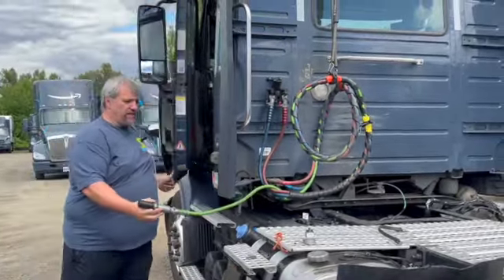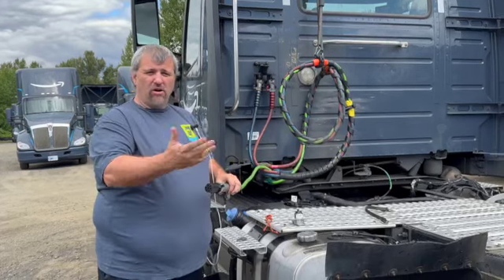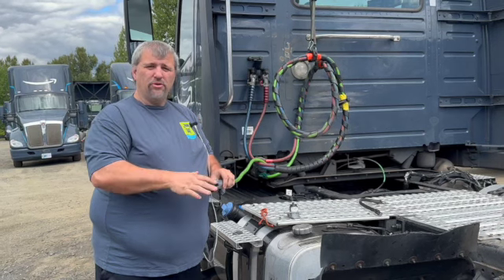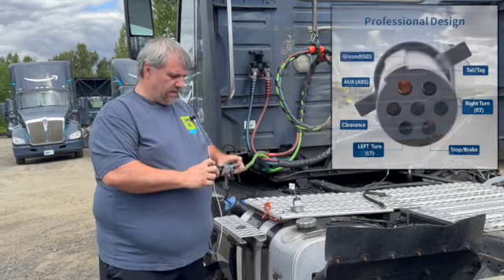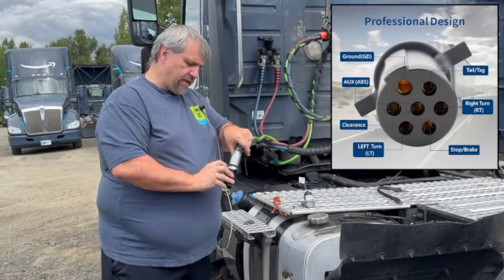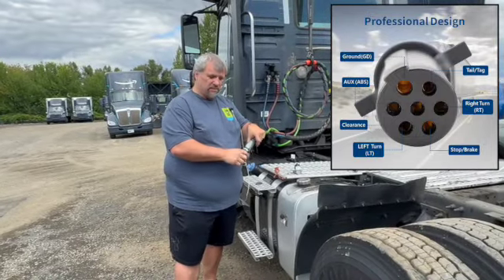So if any of these are red, you know before you even leave the yard that you have an electrical problem. If you show up at a yard and you plug into a trailer and something doesn't light up, there's a good chance it's the trailer — though it doesn't mean you don't need to be checking this stuff. The ABS light is this one right here, it's the auxiliary, and it's green. So if you have an ABS light on and you plug this in, you know it's this.